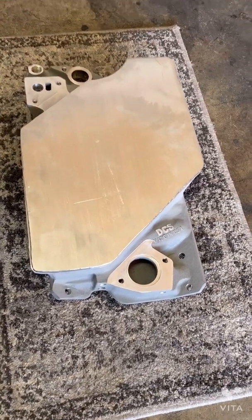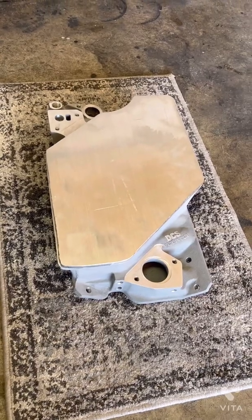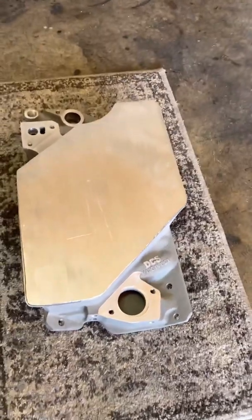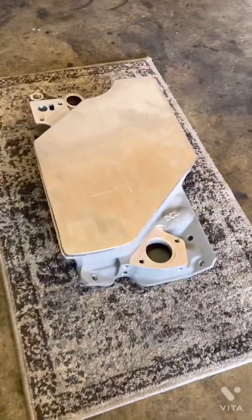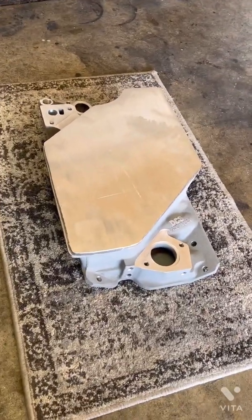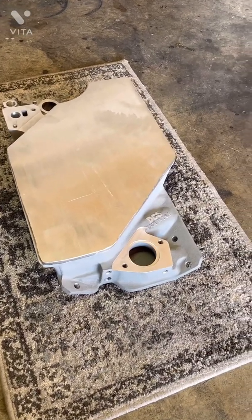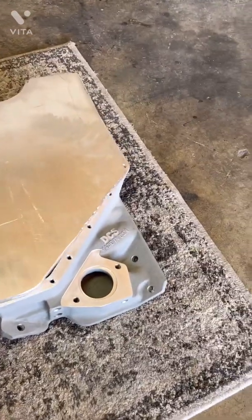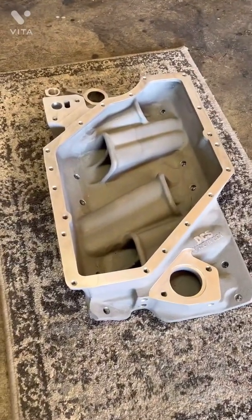Hey, what's up everybody. I haven't made any videos in a while but figured I'd make a video about what I've been working on lately. This is a brand new, never used crossfire injection Renegade intake manifold. I picked it up about a month ago, actually got it for free, and the reason is it was missing the top plate. As you can see, it's brand new, it's never been bolted to a motor.